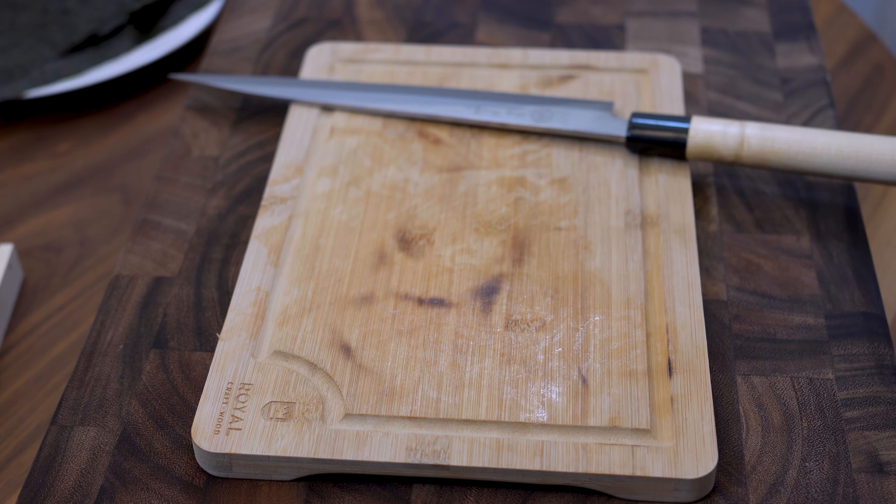Next, let's process the chutoro — thin slices again. Then finally, the otoro. I have to work fast because it's literally melting in my hands right now. Let's get everything to the board.